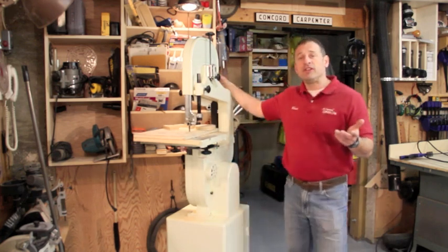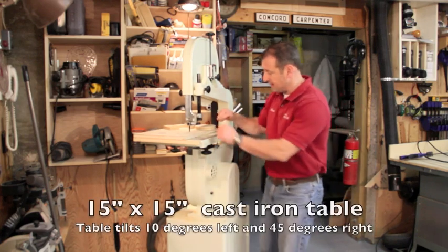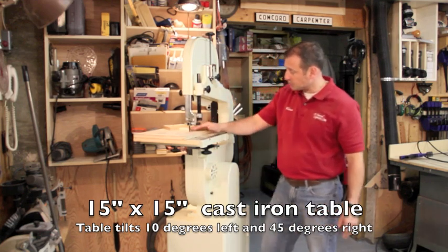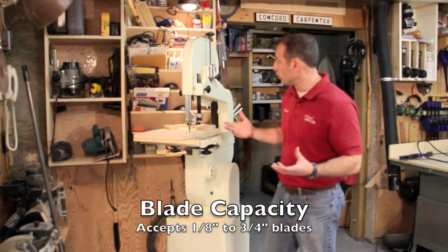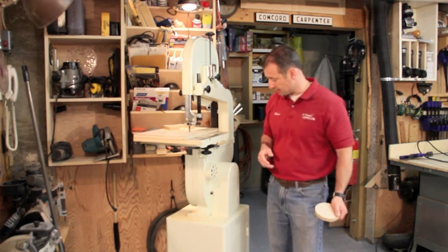At the top there are a couple of nice knobs: one to adjust blade tension and another for blade tracking — simple to use. The bandsaw also has a four-inch dust port, a 15 by 15 heavy cast table that tilts up to 45 degrees, and it comes with a 3/8-inch, six-tooth-per-inch general-purpose woodworking blade so you can start making cuts right out of the box.